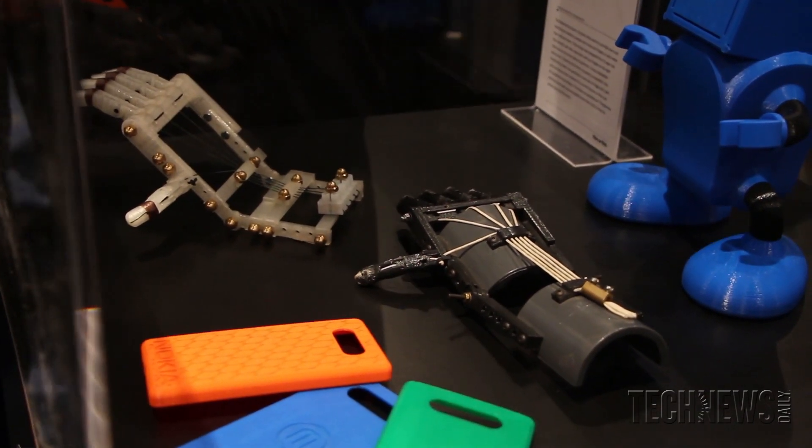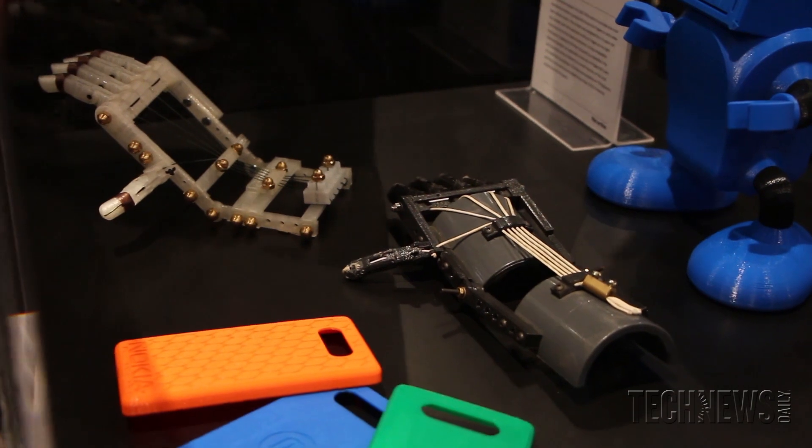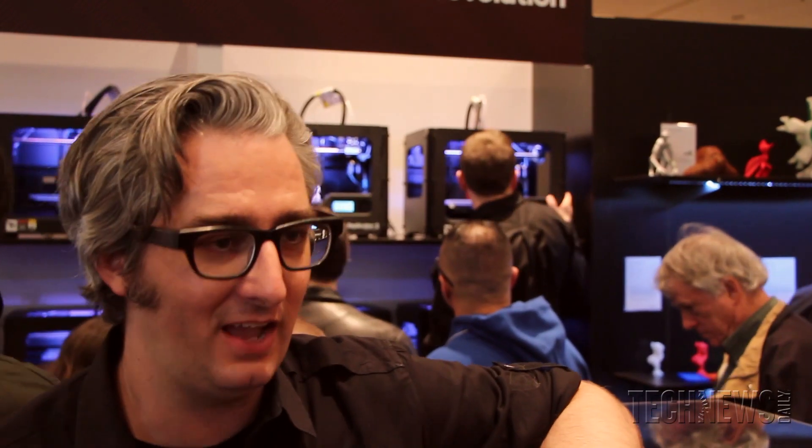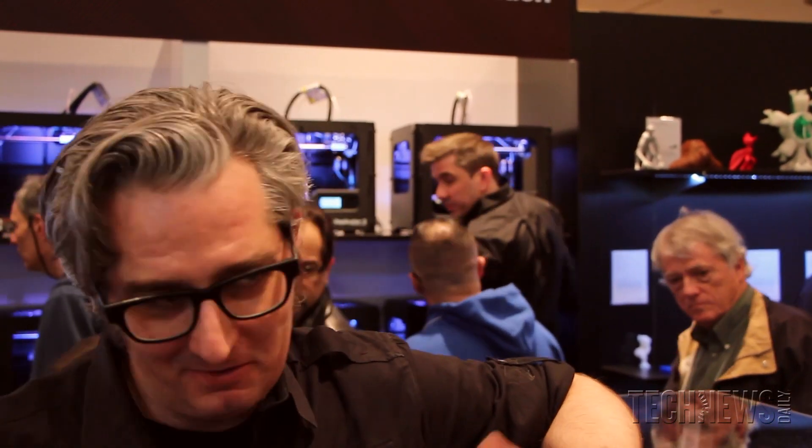It's two guys — one in Seattle, one in South Africa — and they're working together to make the Robohands. They've created a design that anybody can download and make on their own to create a hand. It allows kids who haven't been able to catch a ball to catch a ball, and to go to school and have two hands instead of one.